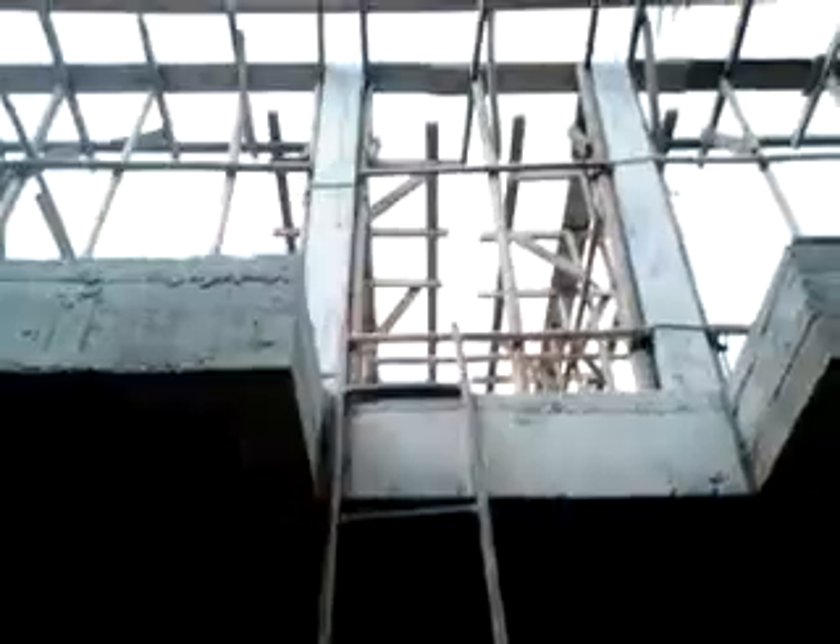Here's the OSHA approved ladder — the rungs are ridiculously far apart, especially since they're short people. I was joking about that, this one is not OSHA approved. It's up here, up here, up here — I'm on the cement now.